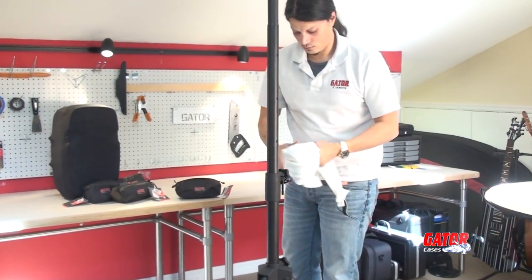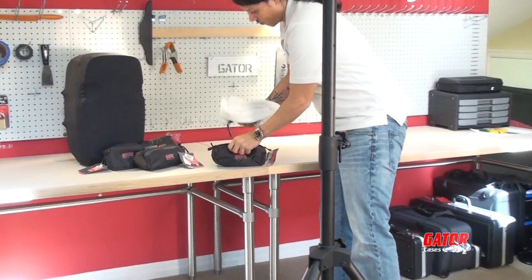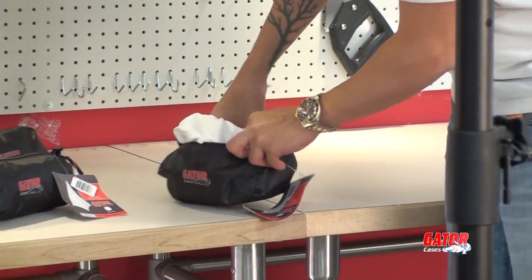Breakdown is a snap. When you're done, just roll the covers up and store them neatly in the included zippered carry pouch.